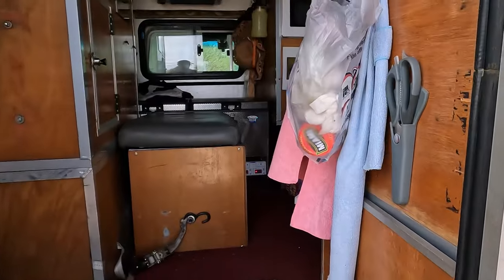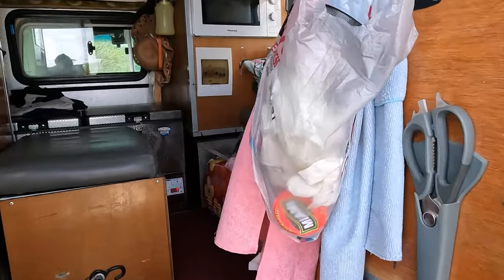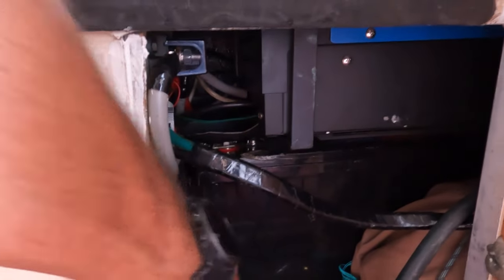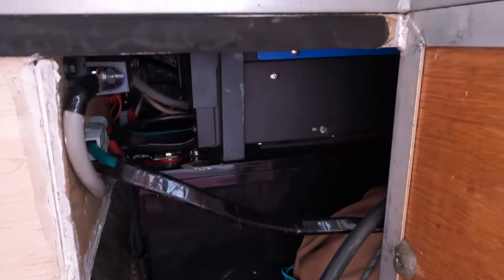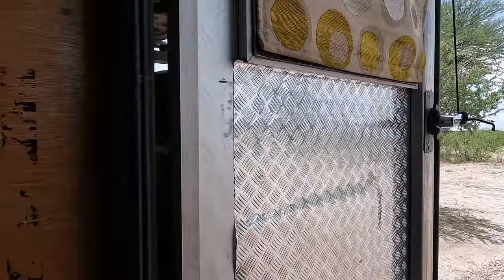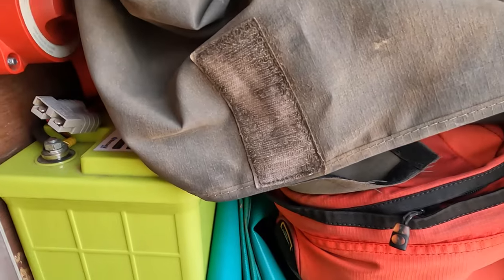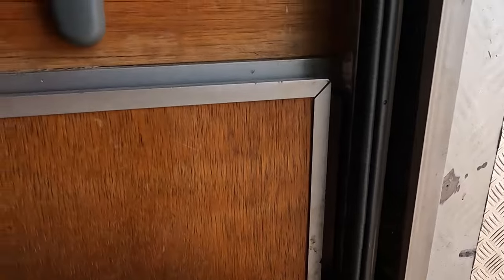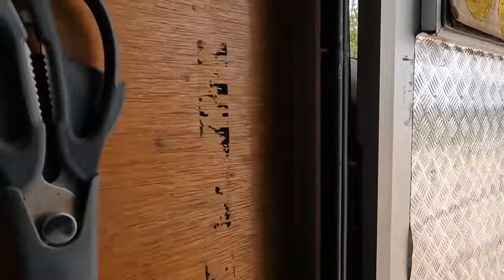Coming back inside — underneath here this is a 200 amp hour Enertech lithium battery. We also have an additional battery over here: a 100 amp hour Enertech lithium battery. For this trip we are running 300 amp hours of lithium battery power, just because I didn't think we would be driving all the time.